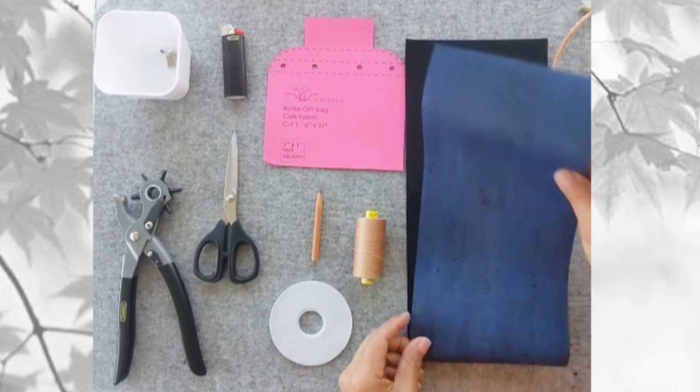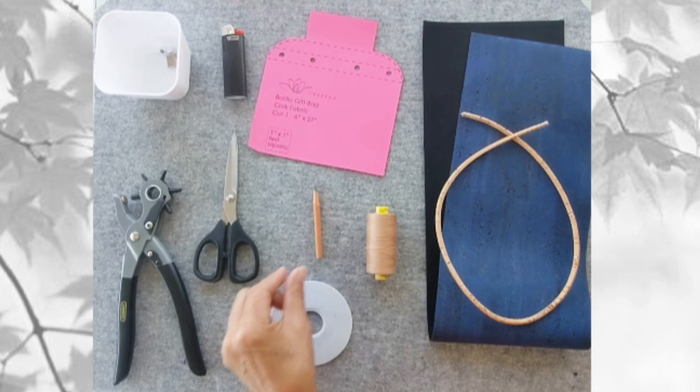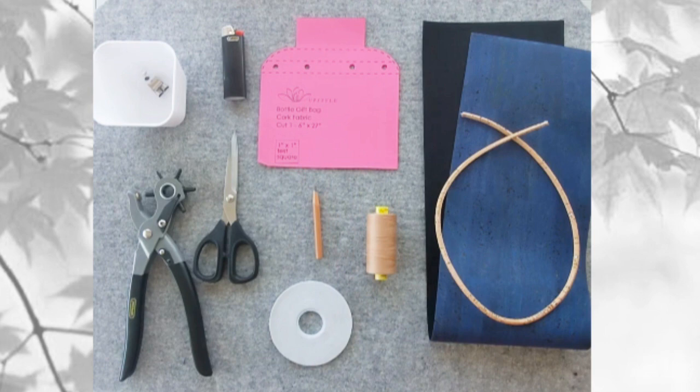You'll need a piece of cork fabric that measures 6 inches wide by 27 inches long, 24 inches of 5 millimeter cork cord, some good thread, a marking pen or pencil, double-sided tape, scissors, a hole punch, a lighter, some hardware, and finally the template for the gift bag.